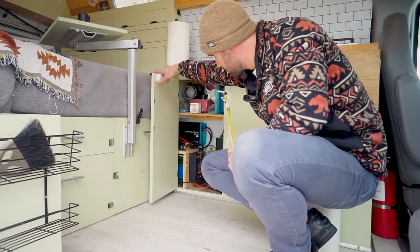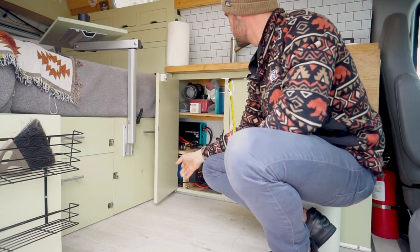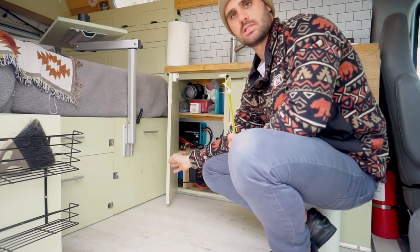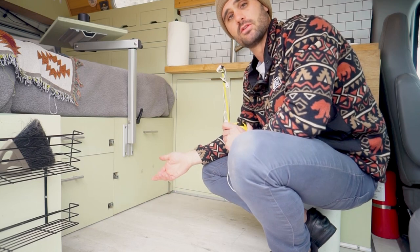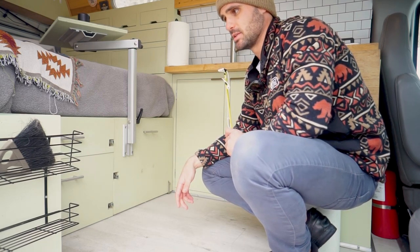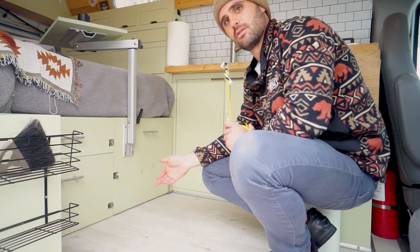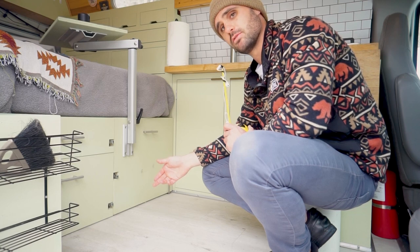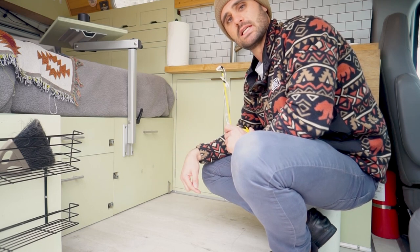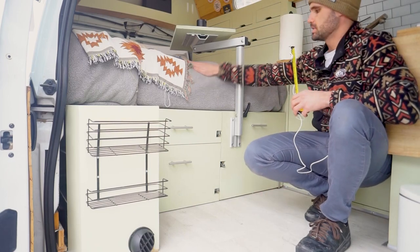We have a Renogy solar charger connected to those panels. One thing to note: at the moment we're not living in the van — we recently moved in with a friend and the van is actually up for sale. If it's still for sale when this video goes up, we'll put the link in the description.